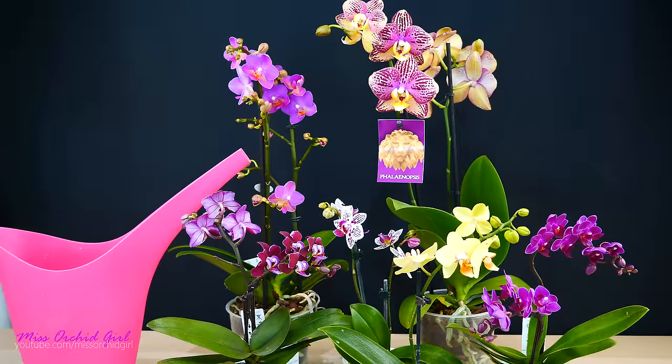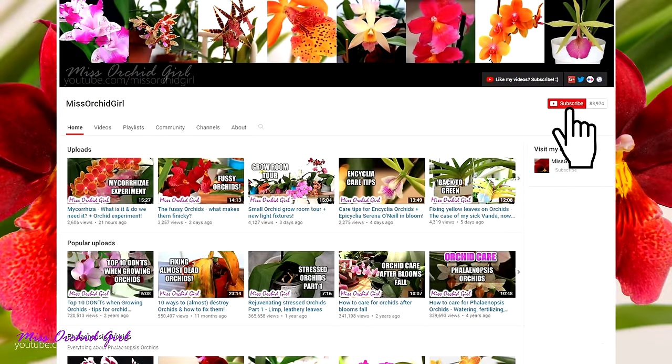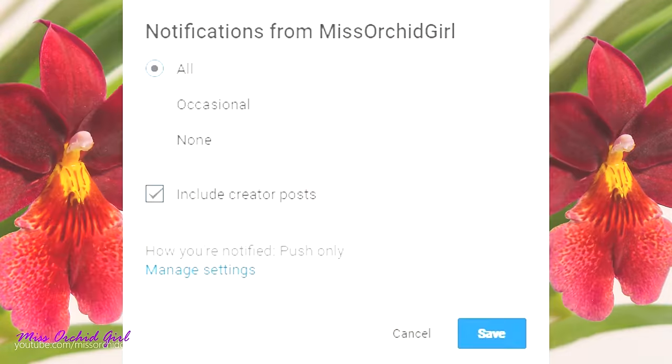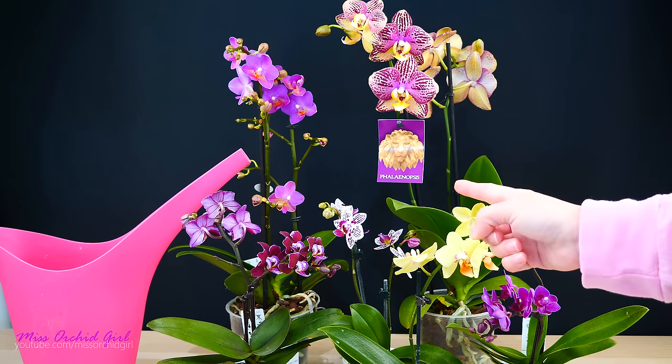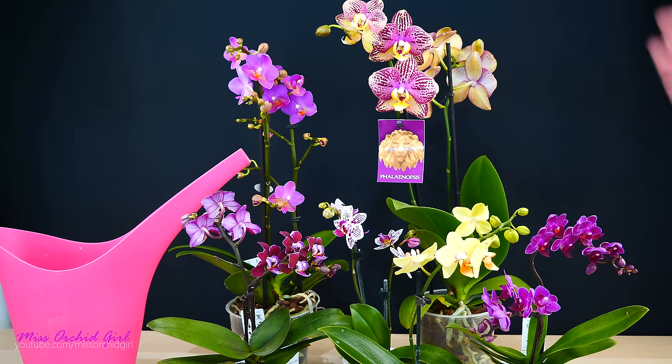And that's about it on when and how to water Phalaenopsis orchids. I hope you guys enjoyed this video and found it useful. Thank you so much to repotme.com for making this video possible and offering us the medium and the wonderful pots. Like or dislike this video below, subscribe to my channel for regular orchid videos, tutorials, Q&As and other fun orchid subjects. Turn on notifications for my channel if you'd like YouTube to notify you whenever I upload a new video. Stay tuned for our next episode next month, when we will talk about fertilizing Phalaenopsis orchids. I'll see you guys next time on my channel!